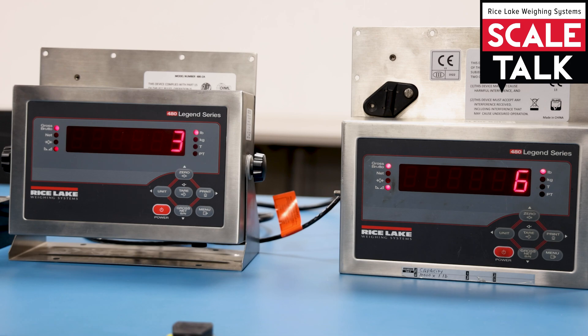A remote scale indicator gives the added capability of simple key press actions, so if you're at the remote end you can still zero the scale, tare the scale, or change the units. Remote scales tend to be most commonly used at truck scales where the truck comes in but the scale house is a little ways away, or in a heavy production area where the scale is reading the weight but the person doing the reading is in a remote location, such as an office.